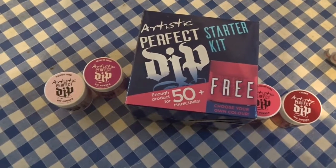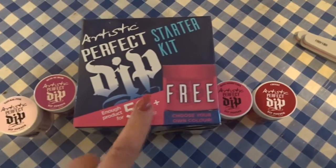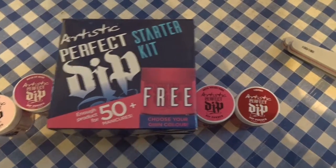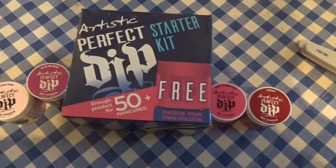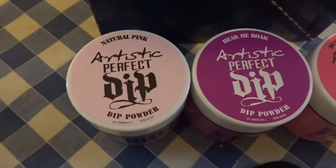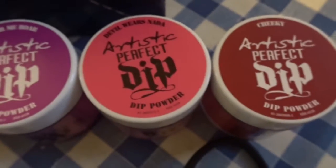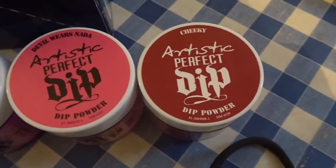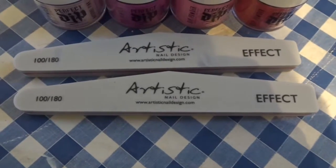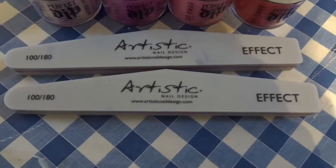One of the first things I got was this Artistic Perfect Dip Kit. I got the starter kit which comes with a free colour, so I chose a red, and then I picked up some other colours. The colours I picked were Natural Pink, Hear Me Roar, Devil Wears Narder, and Cherry. I also picked up a couple of the Artistic buffers for when you have to buff the acrylic.